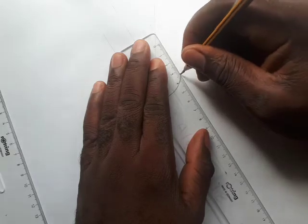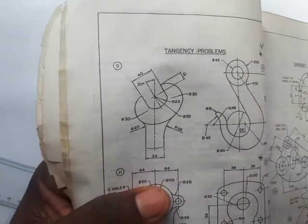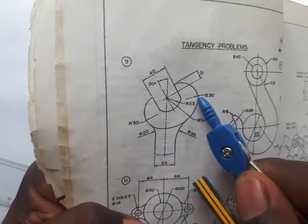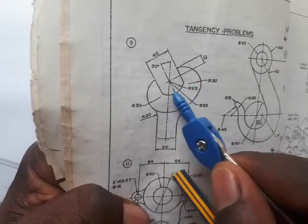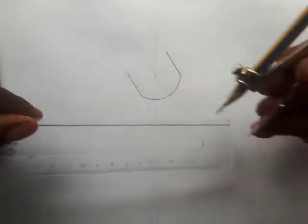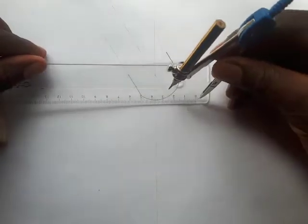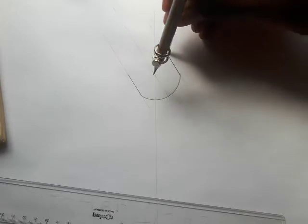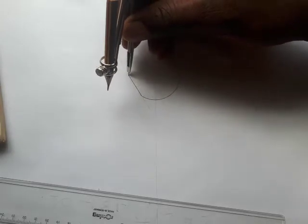Draw thick lines from those 13mm points. Now, the arcs on each side have a radius of 30. These arcs were struck from somewhere around this arc, meaning you need to place the needle somewhere around this arc. First, stretch 30 on your pair of compasses — that's 30. Then needle here where you measured 13 and cut this arc. Do the same on the other side — needle here and cut the arc.